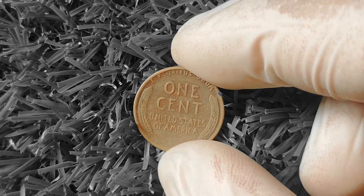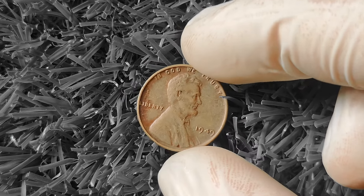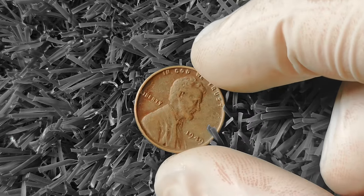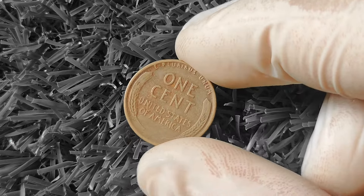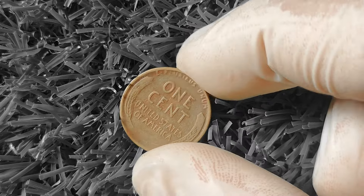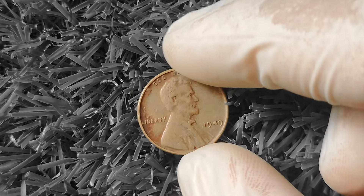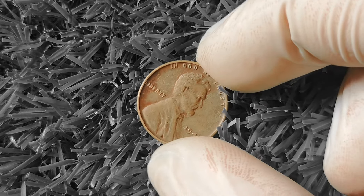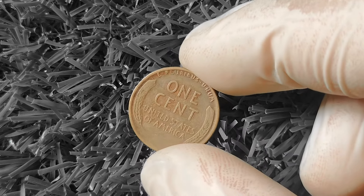What makes the 1949 Wheat Lincoln Penny special? It all comes down to rarity and condition. In 1949, the Philadelphia Mint produced over 200 million pennies, making them fairly common. However, many have since been lost, damaged, or melted down for their copper content, meaning a well-preserved example is a rare find. When determining value, consider the coin's condition — minimal wear and no damage will make it worth more. The mint mark also plays a role: a coin with the S mint mark, indicating San Francisco, may be more valuable.